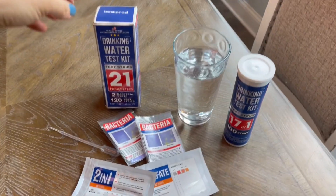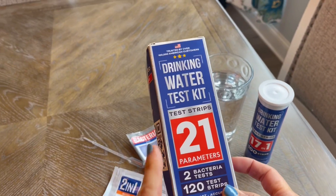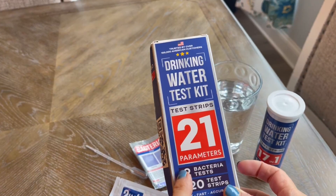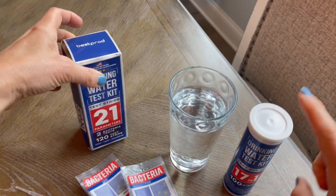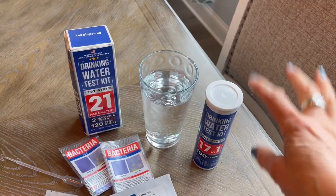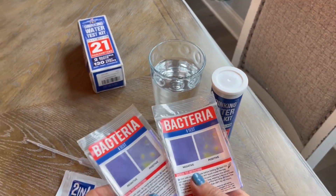Hey there, I wanted to jump on quick to share with you about my experience with this drinking water test kit. It is testing 21 different parameters. It also includes two bacteria tests. And this whole little canister has 120 test strips. We are going to test some water in just a second — I'll show you how it works.